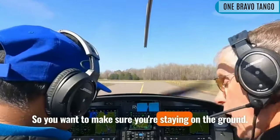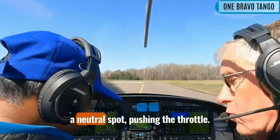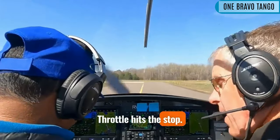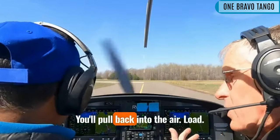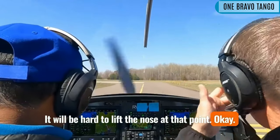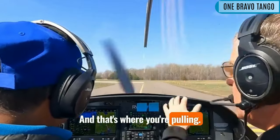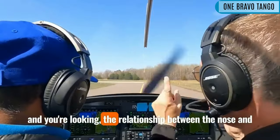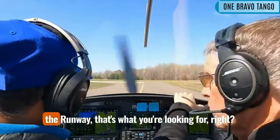So you want to make sure you're staying on the ground, so it's neutral, right here in the neutral spot. Pushing the throttle — throttle hits the stop — then you pull back into the air load. It will be hard to lift the nose at that point. That's where you're pulling and then watching, as soon as the nose starts to come up, looking at the relationship between the nose and the runway.